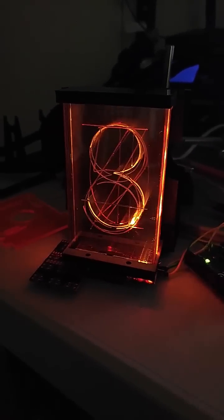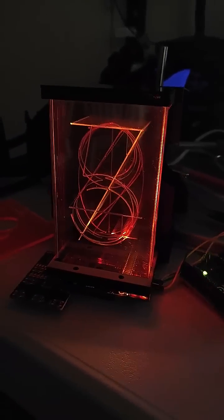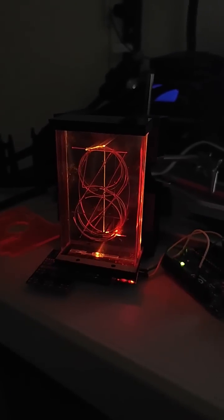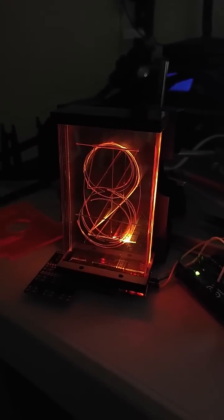The camera doesn't really do it justice — it's actually much more legible in person. I'm calling it the Lixi display, with an L. Any hobbyists that want to pick one up, I'm going to be selling them on Tindie pretty soon. I'll post again here, or just check in with me.